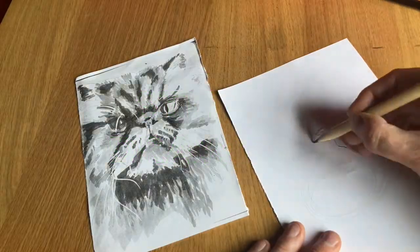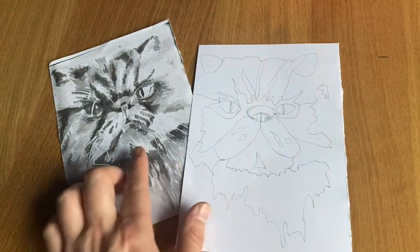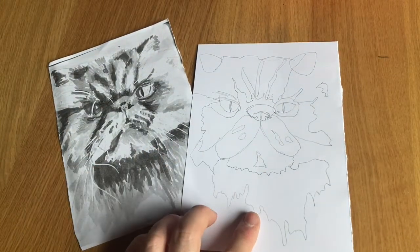We'll need something to work with. I'm going to simplify this image by walking the pencil and creating a continuous line drawing.